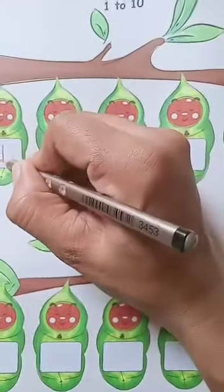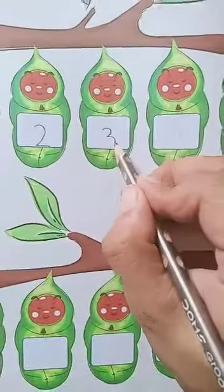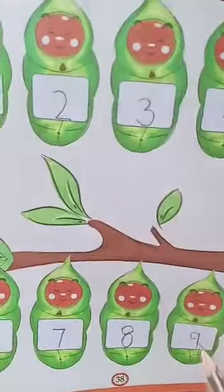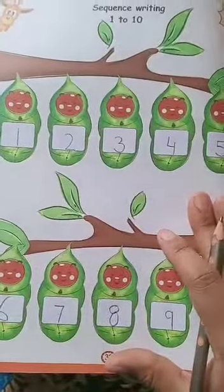Here on page number 38 you have to write the counting 1 to 10: 1, 2, 3, 4, 5, 6, 7, 8, 9, and 10. You have to write this 1 to 10 counting on this page.